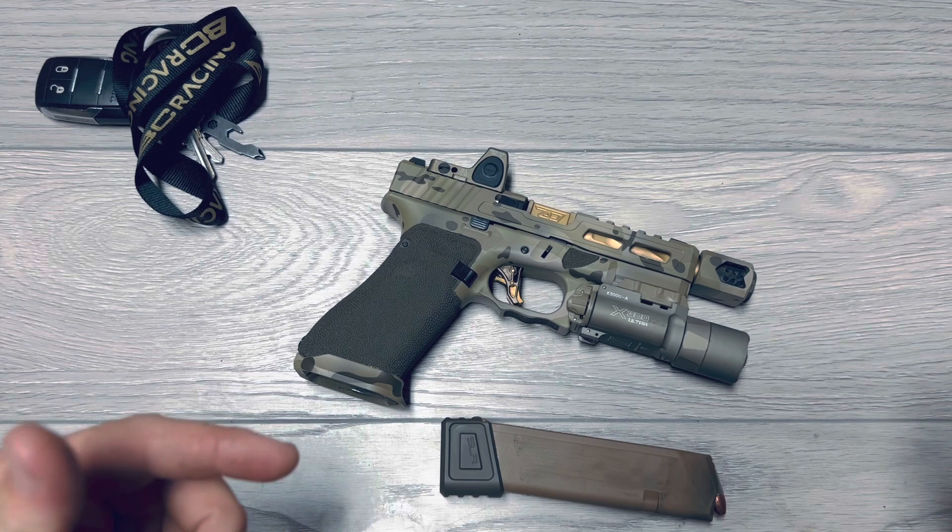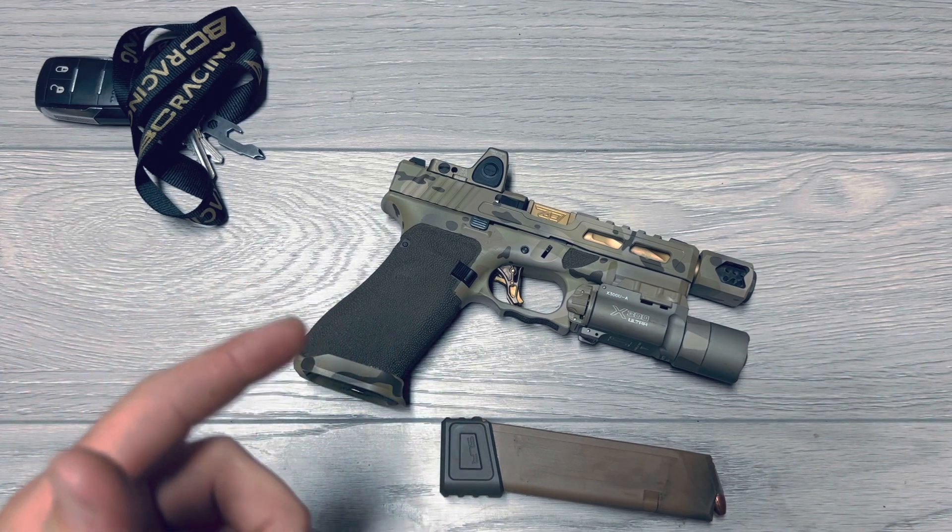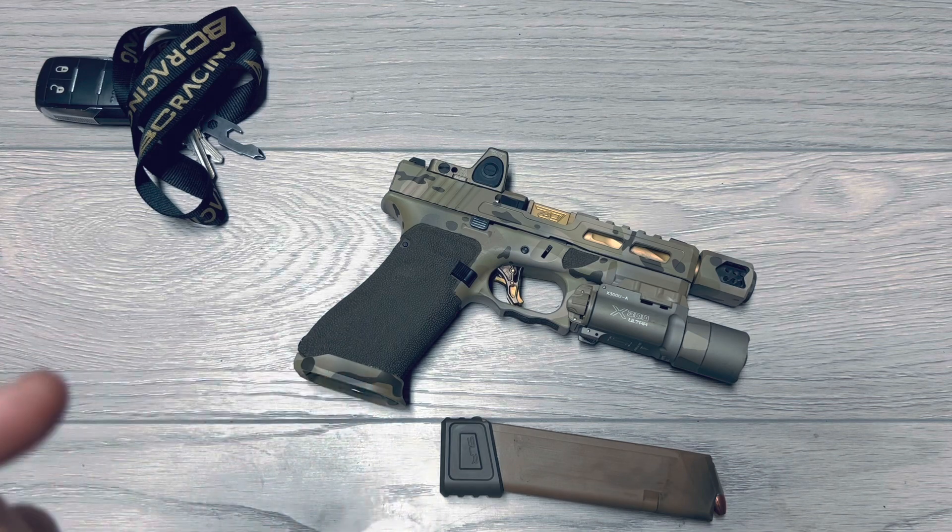But if you'd like a better description on how the parts operate on the firearm, drop a comment below and I will respond with a video with a full description. Thanks for watching, guys, and stay tuned.